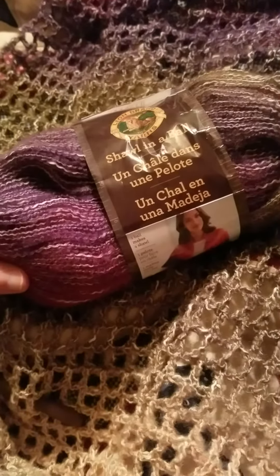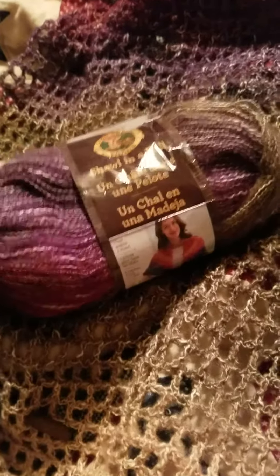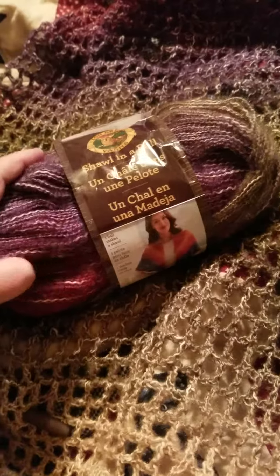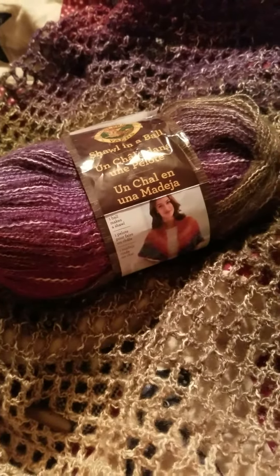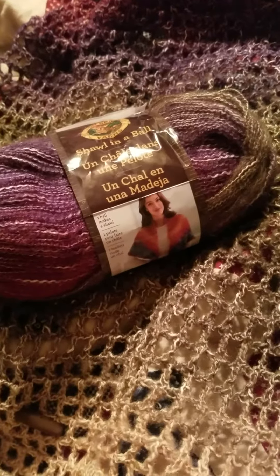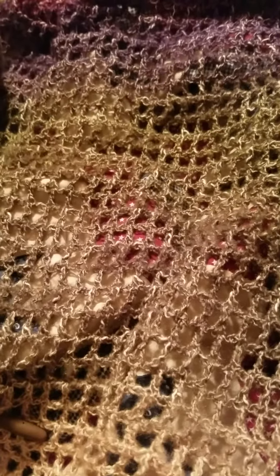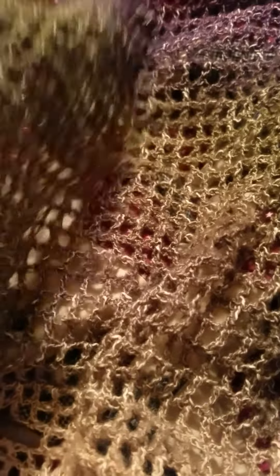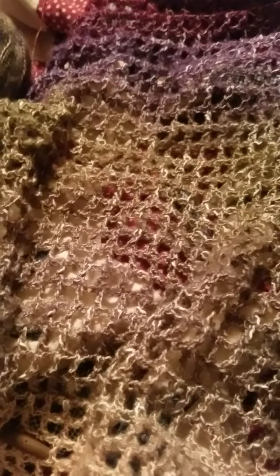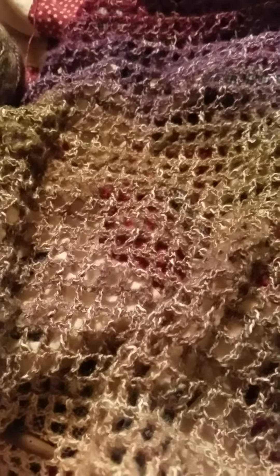Yeah, it's like crocheting pubic hair. I just — it's not a pleasant experience for me. And I know what you're gonna say: use it as a carry-along. But that's not what I wanted it for. I wanted to make these lightweight shawls and wraps — that was why I wanted it. I don't want to do a carry-along, I don't even want to do a fingering carry-along.